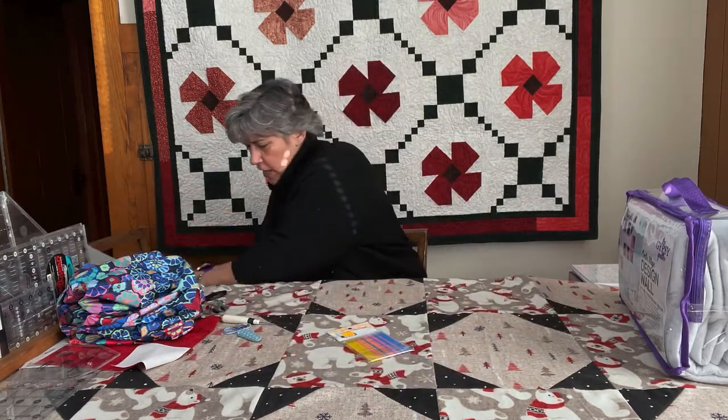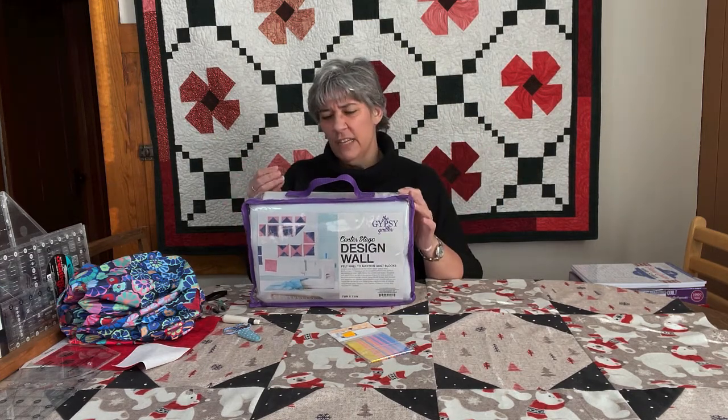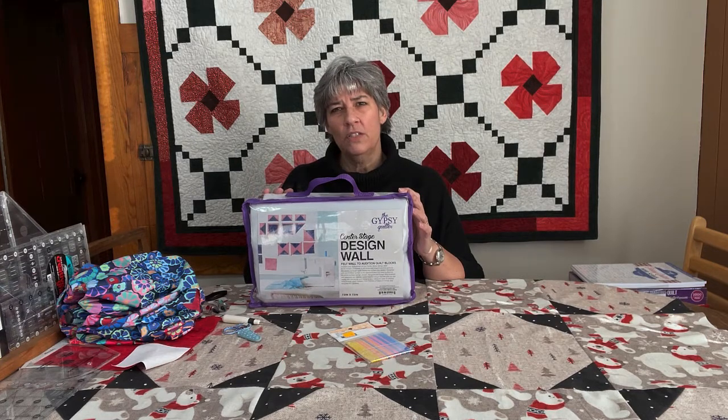The last new thing Gypsy Quilter came out with this year is a design wall. A lot of you, when you're trying to design a quilt or lay it out and stand back and look at it, just don't have a place to do that. This is a wall you can hang any way you choose — pin it to styrofoam and lean it against the wall, or put a rod up and clip it. It's rough so your fabric will stick to it. For anyone looking for a design wall option, this is something they just came out with.